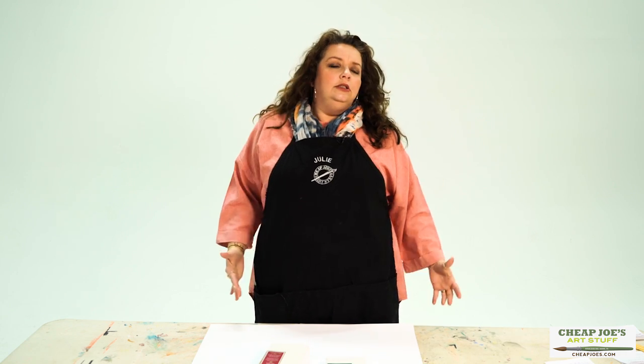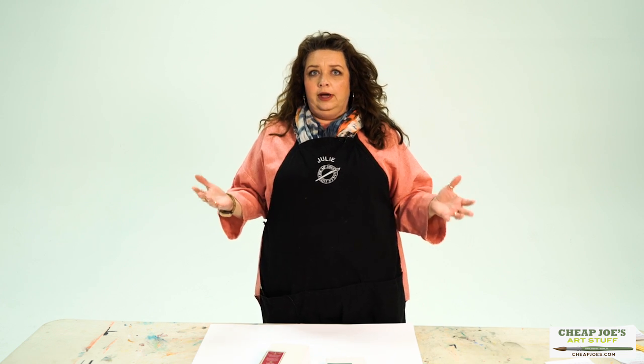Hello and welcome to Cheap Joe's. My name is Julie and I'm here to impart some knowledge to you today via a two-minute art tip. Today we're going to be talking about gallery wrap canvas and the confusion and controversy surrounding it — not really, but there is some confusion that comes with the word gallery wrap.